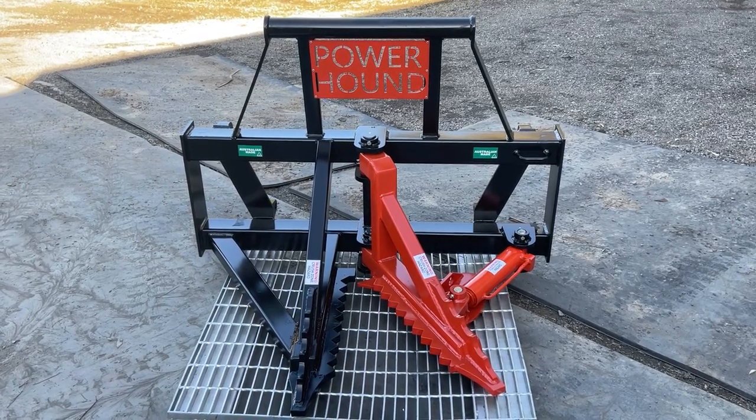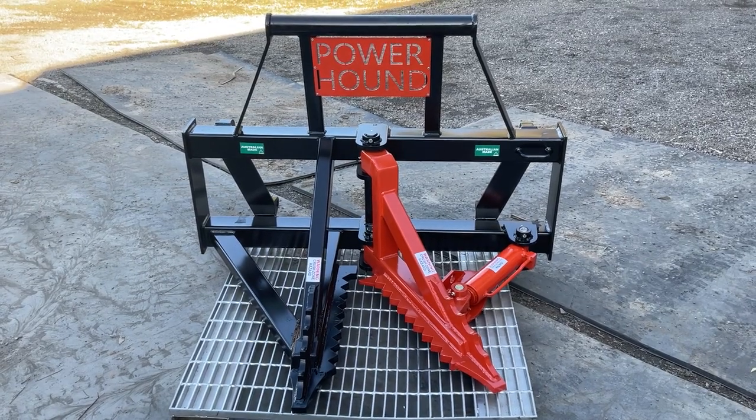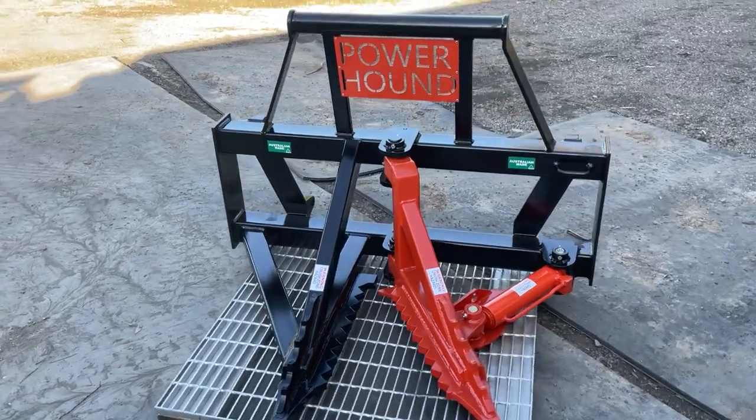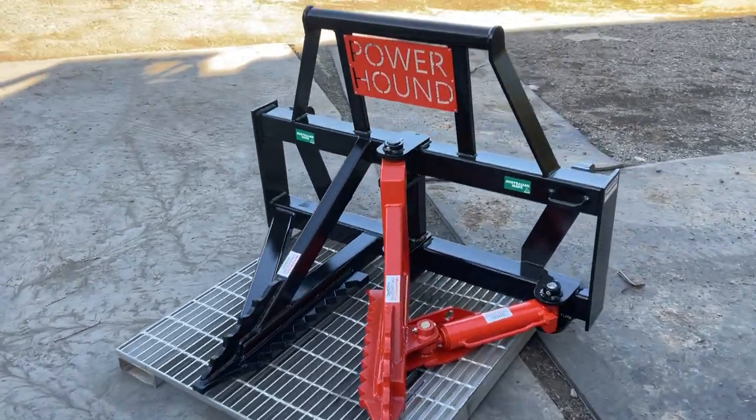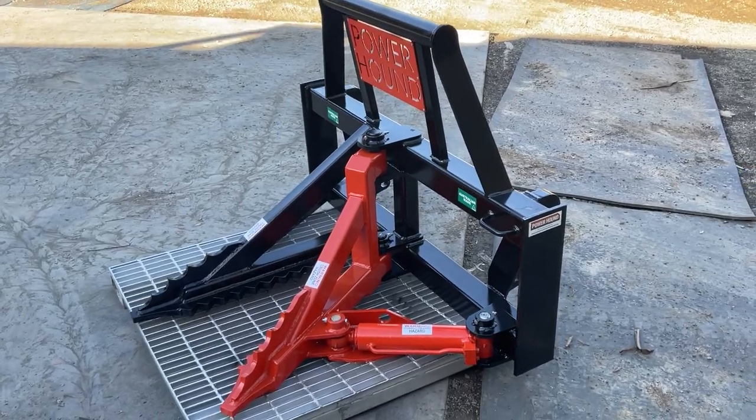This is the all-new Powerhound, all Australian made tree puller. Absolutely fantastic for pulling out lantana, box thorn, trees or any small trees, posts, steel droppers — anything in your paddock you want to get rid of, this is the machine.